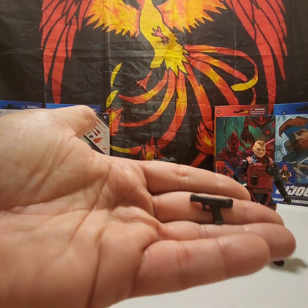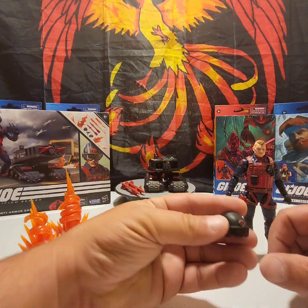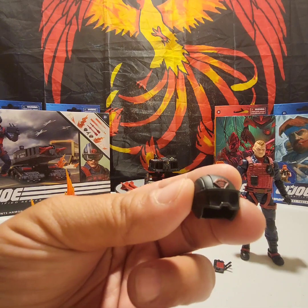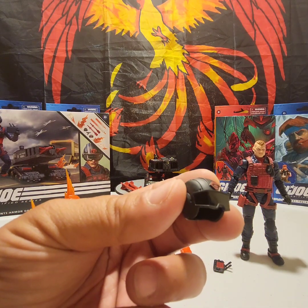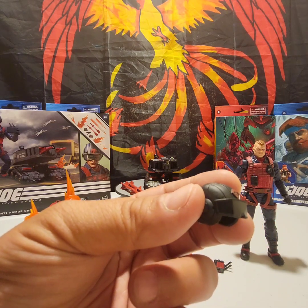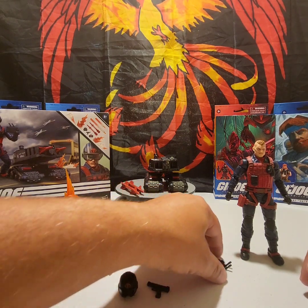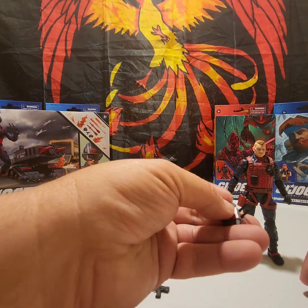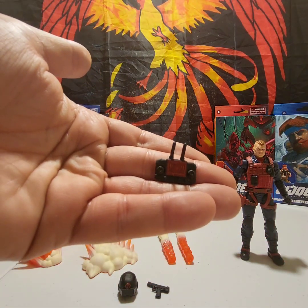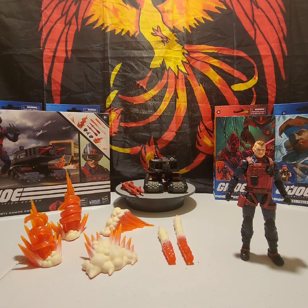Scrap Iron comes with a pistol, he comes with his helmet with the Cobra emblem on the front. I like how the deco on the visor is kind of reflective. And then the last accessory for Scrap Iron himself is this little control pad that he uses to control the drone.